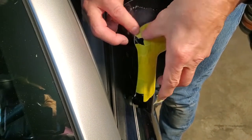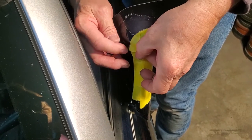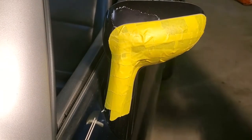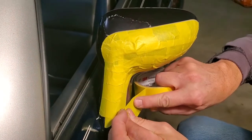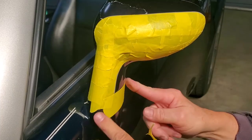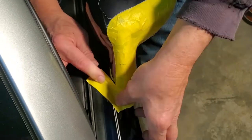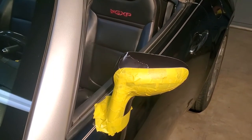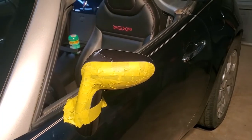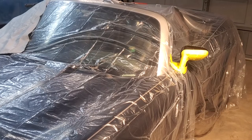I really suggest the 3M tape — I don't get anything for telling you that, it just works better than anything else I've used. Here you're going to see that I'm starting to mask off other areas on the car that are not going to be painted. Be sure you do a careful job at that. Next up, I'm going to grab some thin 3M plastic and put that all over the car. The thinnest plastic is really all you need.